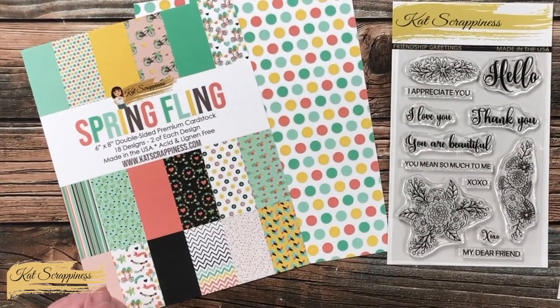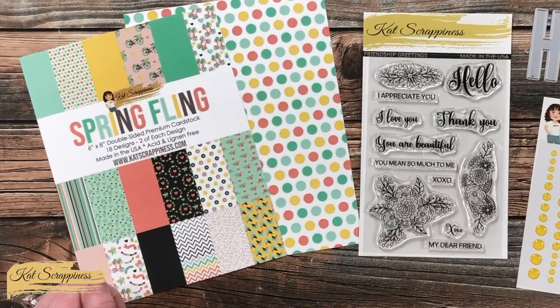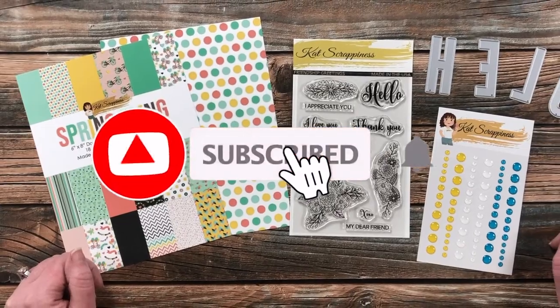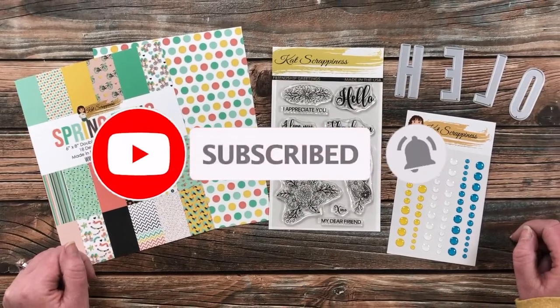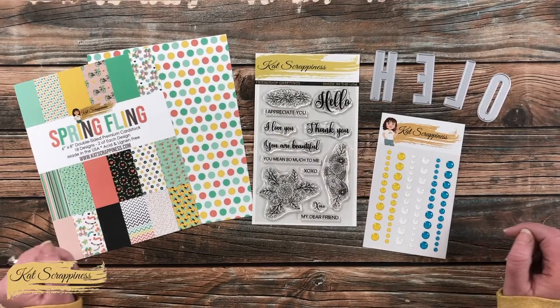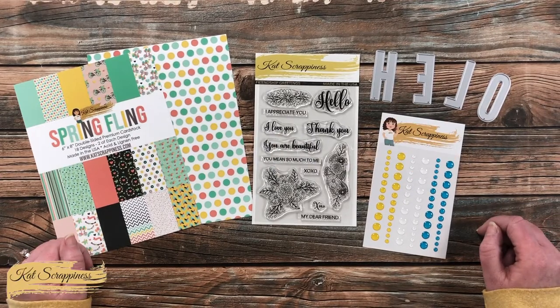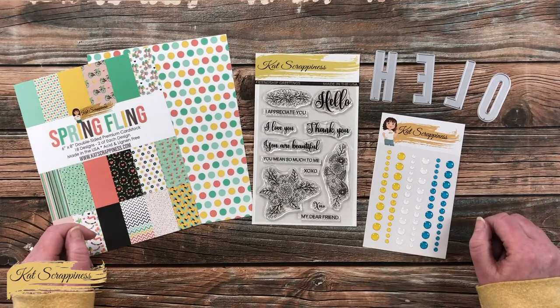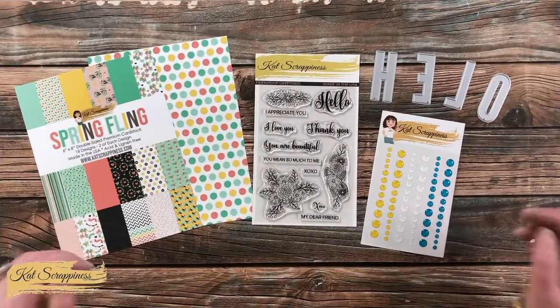Thank you so much for stopping by today. If this is your first time to the channel, I hope that by the end of this video you'll be inspired to click on that subscribe button below and ring that bell for notifications. If you're already a subscriber and regular viewer, welcome back — we're so glad that you're here again.